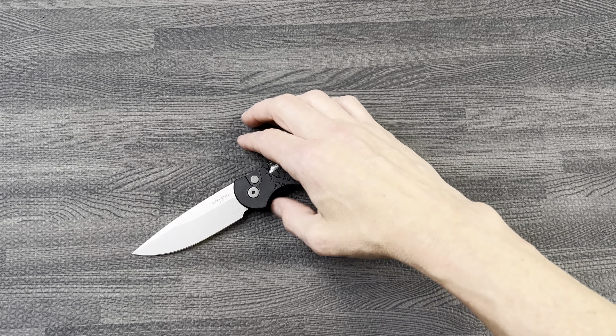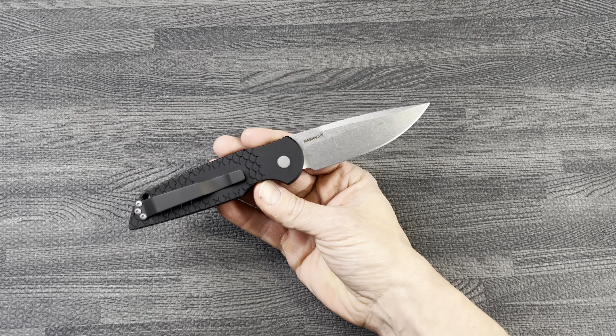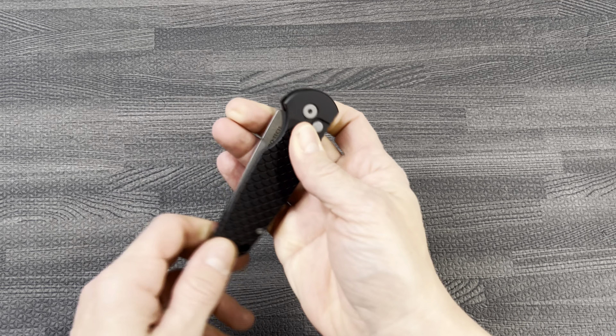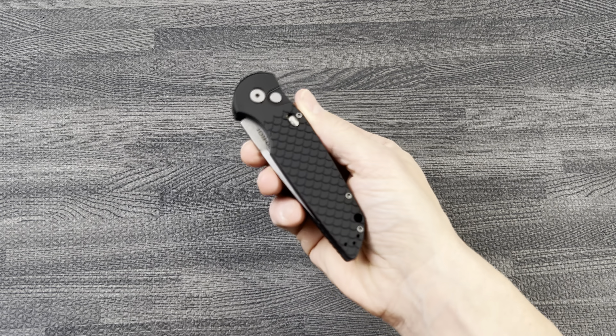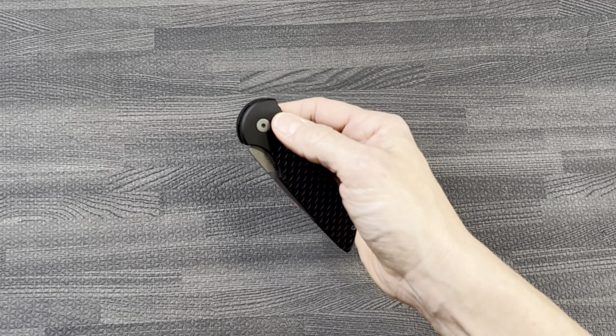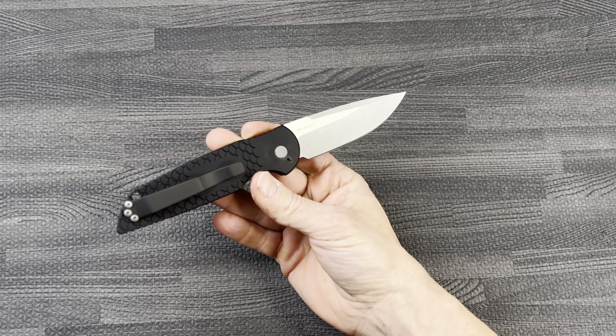What's up guys, Clay with eknives.com — TR3 Fish Scale Pro Tech Automatic, one of my favorites. Sliding safety, push button auto fires like a rocket, and we're rocking the Magnacut steel on these.